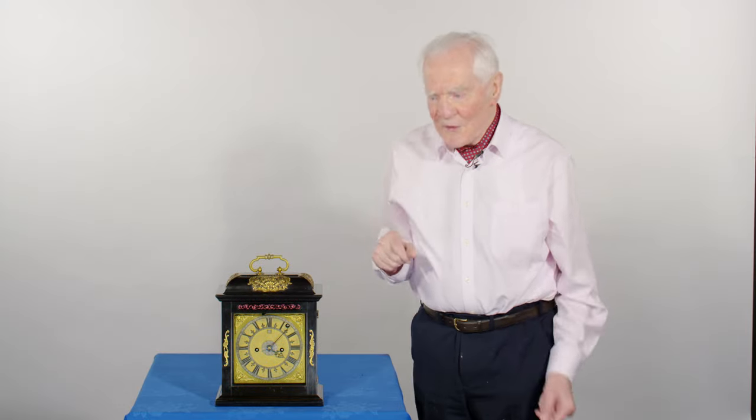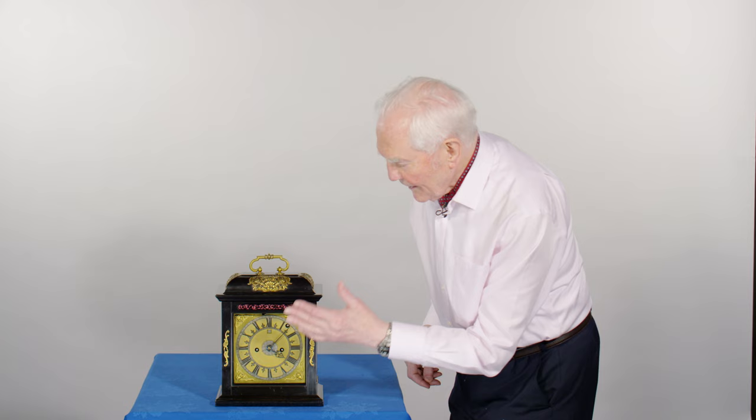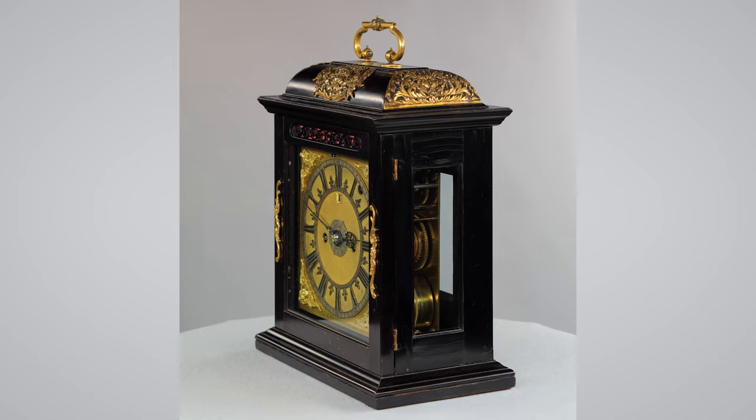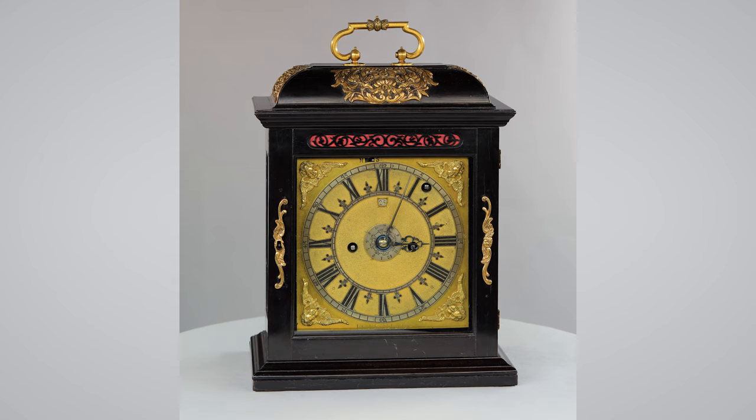Joseph Knibb Phase 3 Clock. It's a mature style with the low caddy top. It's got no feet, and it's just beautiful, isn't it? It's not a show-off — it just blends into the decor of a country house.